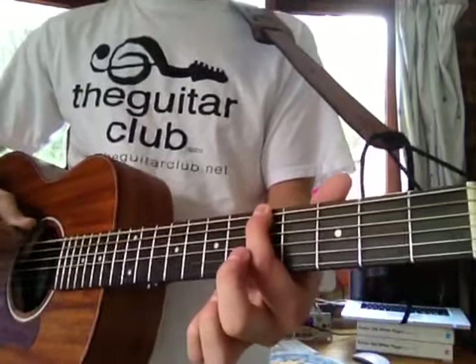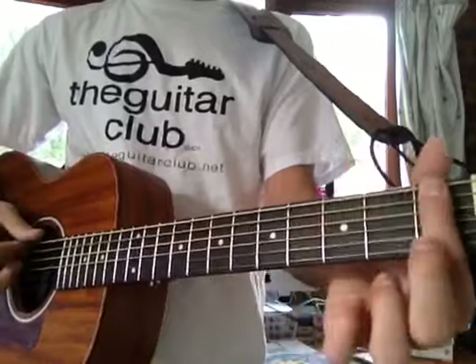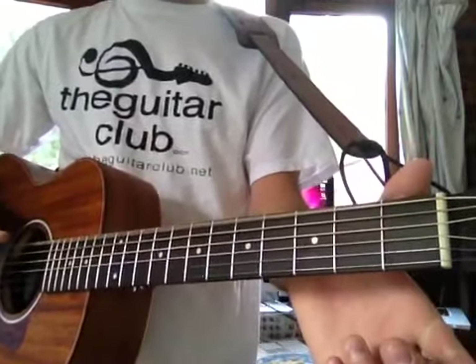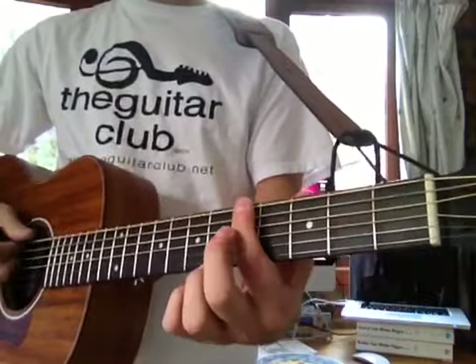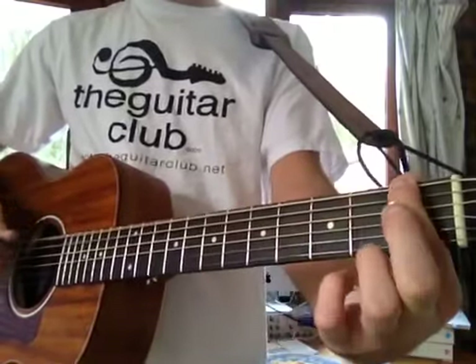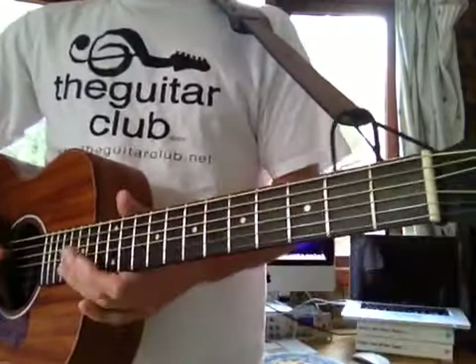And then 5, 5, 3, 1, 0. Then 5, 3, 1, 0. Then 5, 5, 3, 1, 0. Piece of cake.